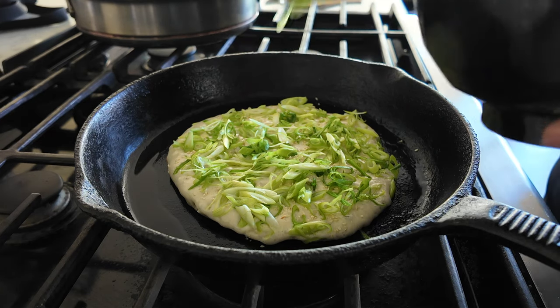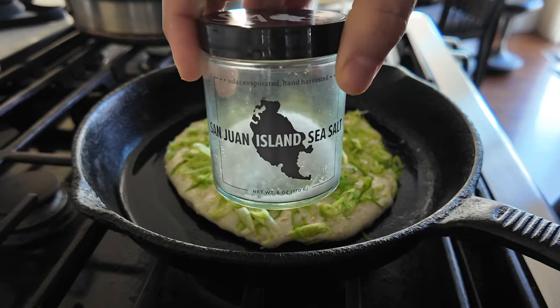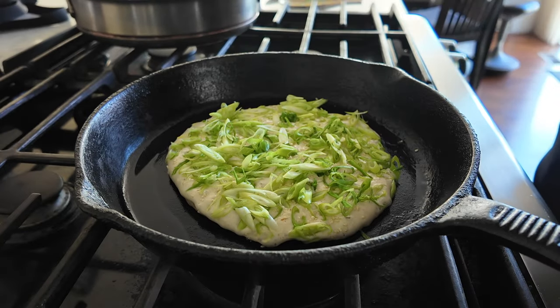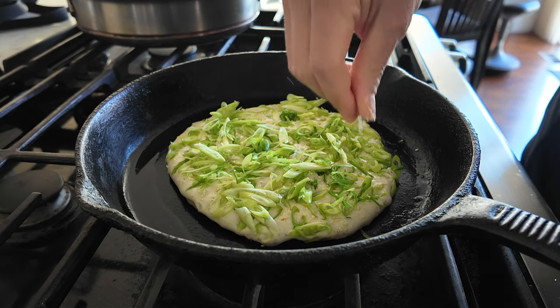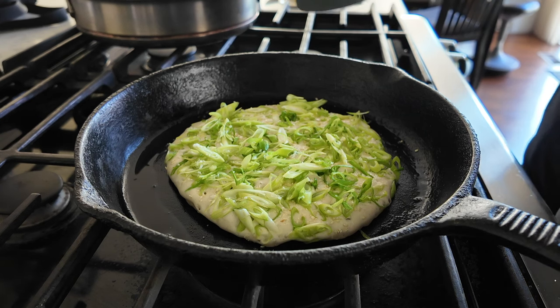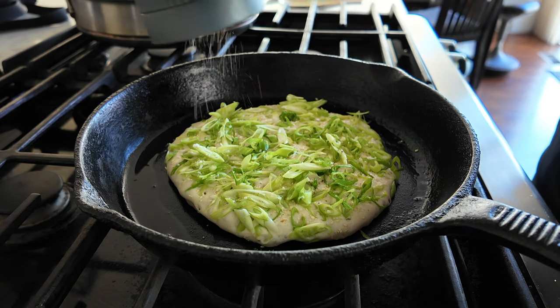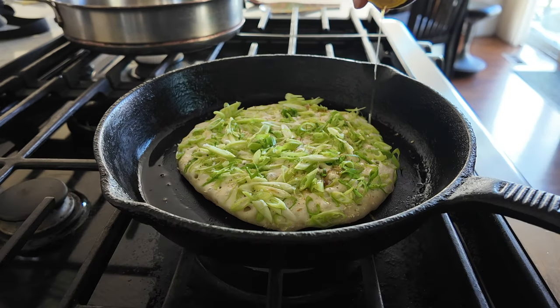One thing I like about this dish — it's very healthy for you. Sourdough starter is a fermented food, good for gut health. I'm putting salt on it — using this salt I bought at Pike Place Market, local salt. The only additional ingredient I'm adding that Mike didn't mention is some white pepper, all the way around.